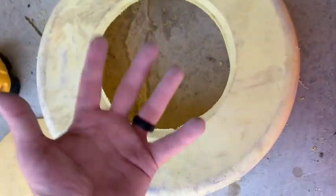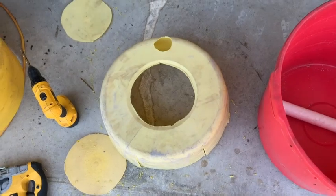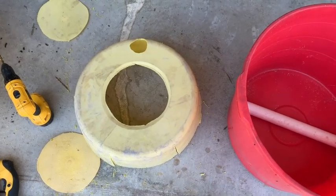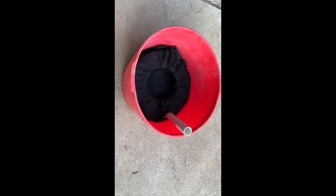All we've got to do now is drill a bunch of holes in here to allow air to come up through the bottom, and we're making progress. Hope you guys like this — tell us what you think, leave a comment, hit the thumbs up. I'll give you a snapshot of our garden here in a few minutes as well.